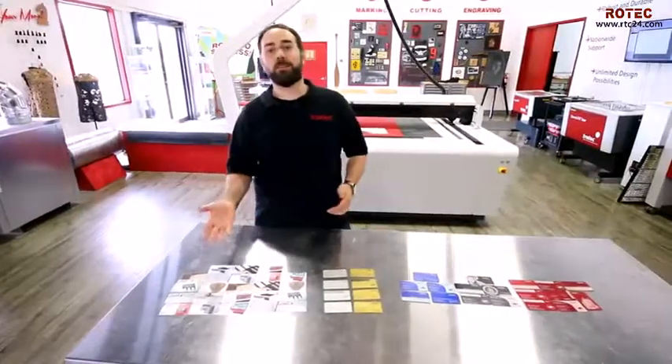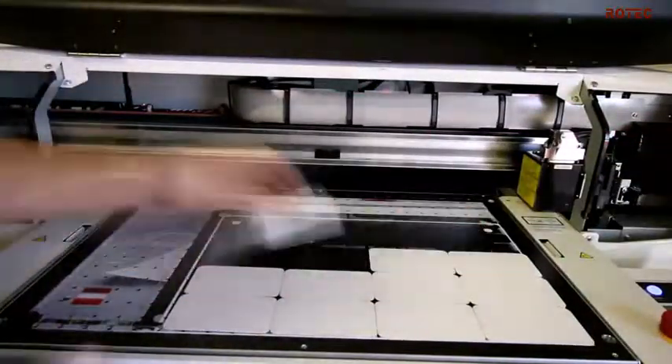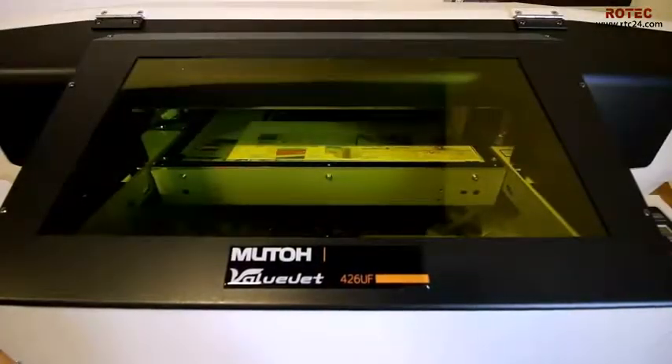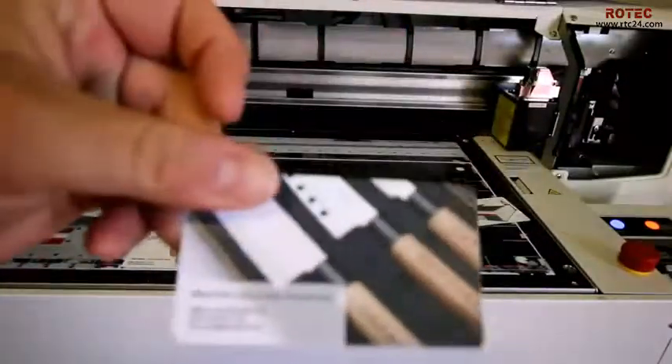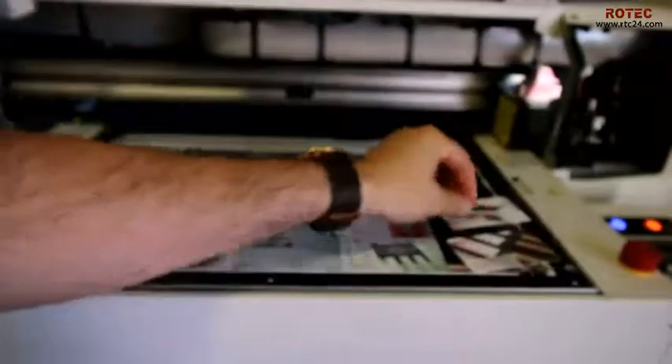Finally, let's take a look at our sublimation aluminum. These cards are also aluminum with a gloss white finish for sublimation. We put our cards into our MUTO Valujet 426 UF UV printer and printed. These cards are 0.015 inches in thickness and, just like the other cards, are 2 inches by 3.5 inches in size.